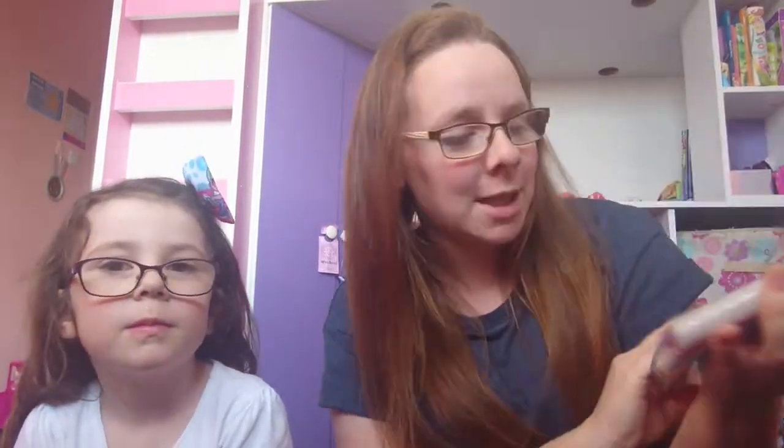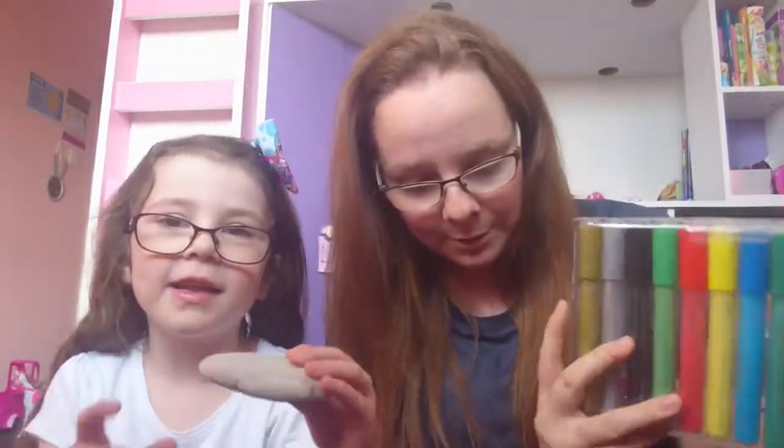Hello everybody and welcome back to our channel! If you're new here, I am Victoria and this is my six-year-old daughter Lily. We have been kindly sent these gorgeous acrylic paint pens to try them out. We have some nice colors and we're going to do some Halloween stuff on rocks.